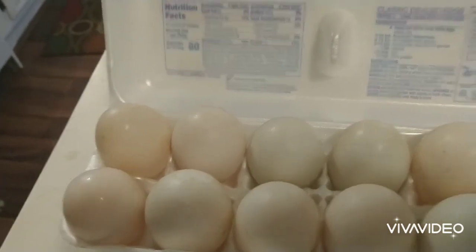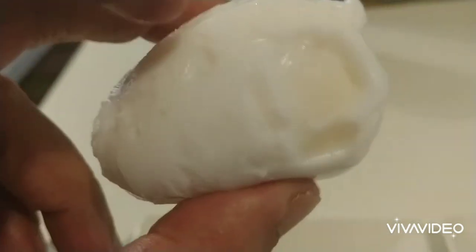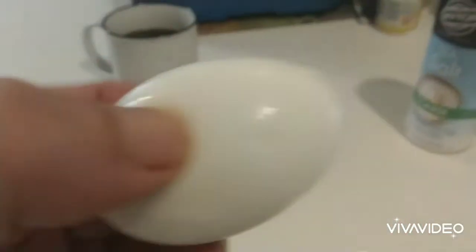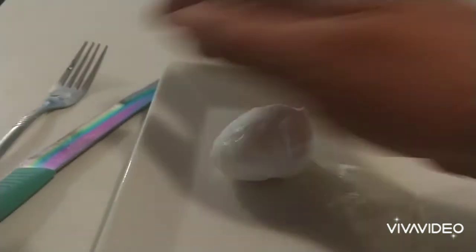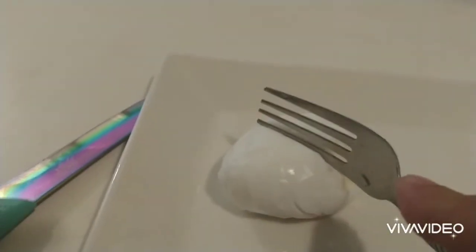One thing I noticed on this duck egg — the shell was really hard to get off and it stuck. It was really hard to peel. With the chicken egg it came right off. I cooked these five minutes, which is the way I always cook my eggs. We're gonna go ahead and cut into them to see what they look like.